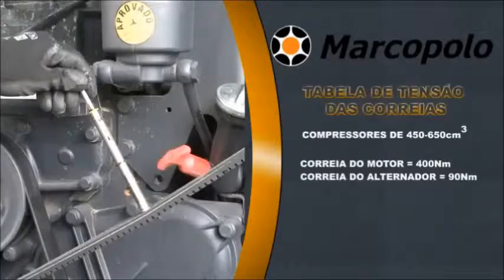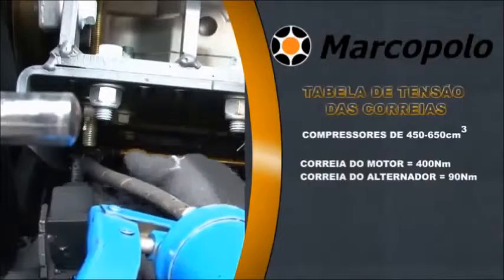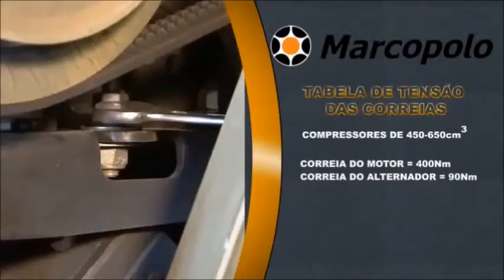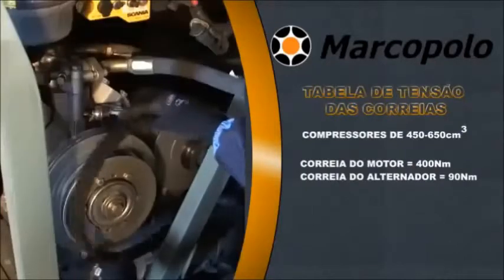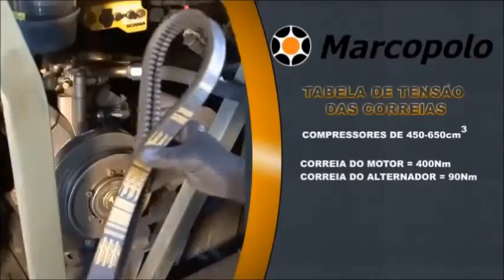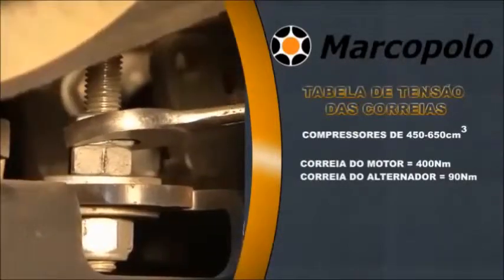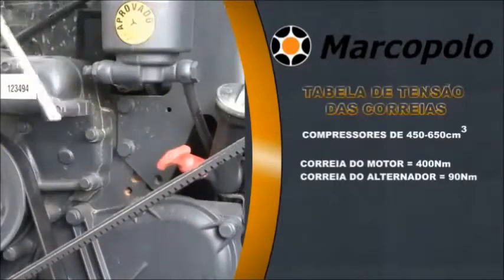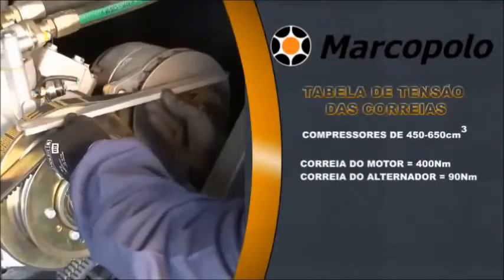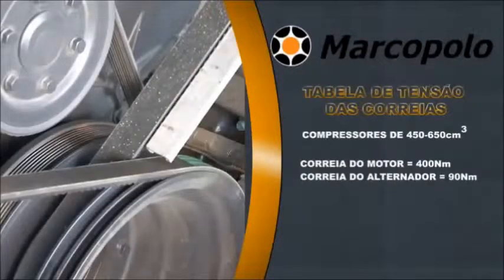Check the belt tension using a belt tension gauge. Put some grease on the drive set movable parts. To replace the alternator belt, loosen the nuts of the adjusting bolt at the base of the compressor. Remove the belt and replace it in the same style, then retighten the tensioning nuts. Check belt tension using the belt tension gauge and verify alignment from compressor pulley to alternator pulley and compressor pulley to crank pulley.